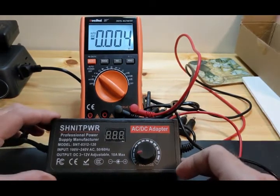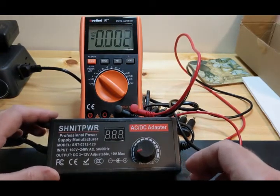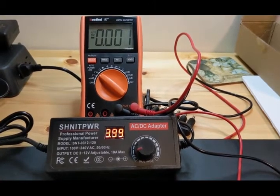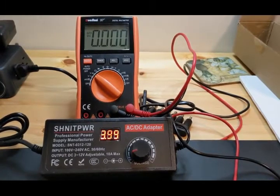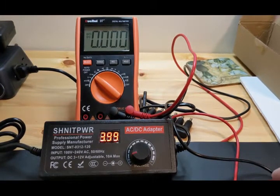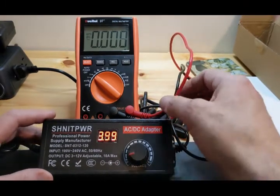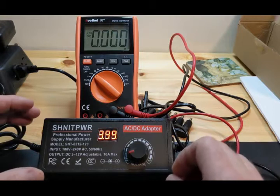Turning it on to its very minimum rating — it hasn't come on yet, but there we go. It takes a while to fire up, probably because it has capacitors in it. I talked to the vendor and they said it will do 10 amps but will not sustain 10 amps — that's why it has a capacitor. They said it will sustain 8 amps, which is still a lot for such a small power supply.